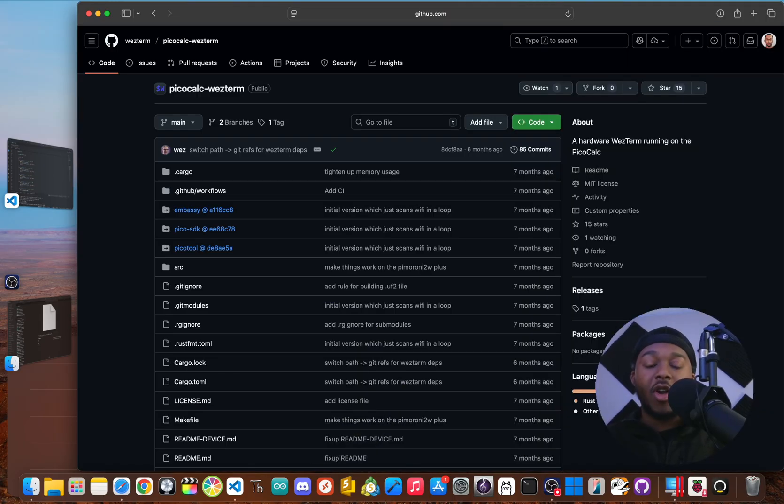This custom firmware comes from a developer named Wes, who is well known for a popular terminal emulator, Westerm. This project is called PicoCalc Westerm and it's written entirely in Rust. Think of it as a brain transplant for your calculator. We're swapping out its default operating system for a new one that transforms it into a powerful portable SSH client and terminal. This isn't just a simple hack — it's a complete transformation.